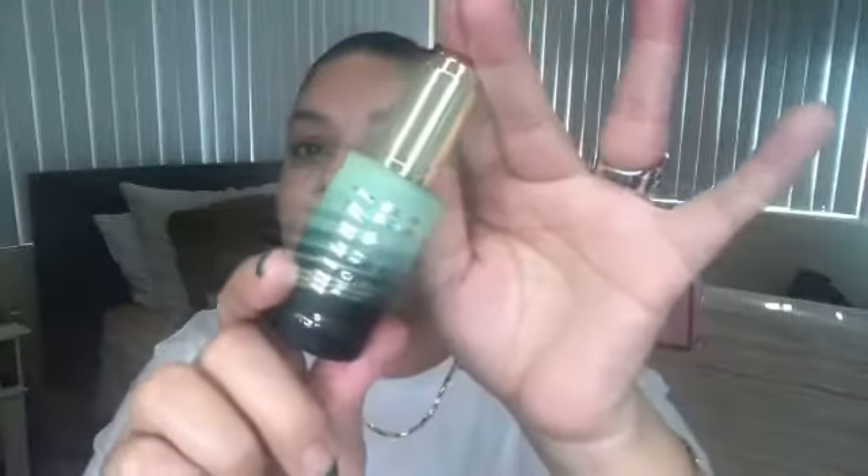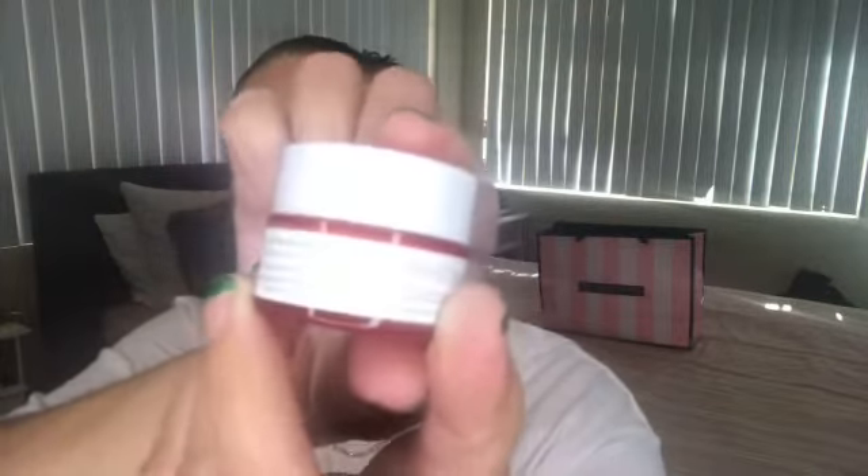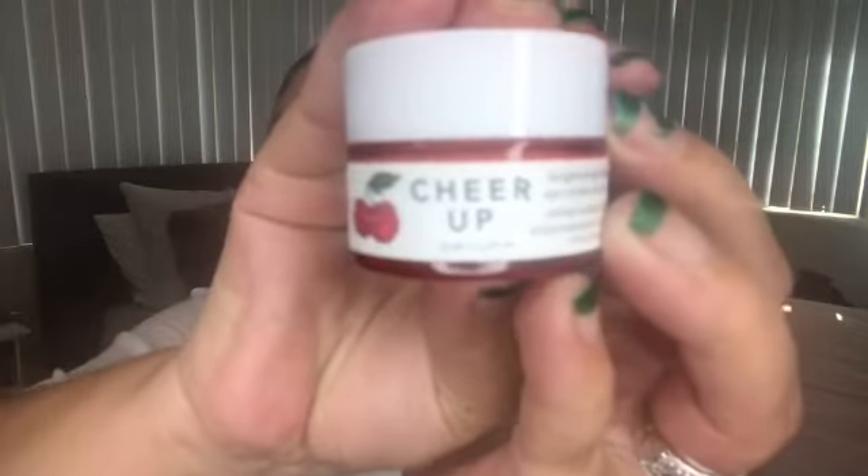I will let you guys know about this oil and how it wears throughout the day. It is kind of later in the day — I started my day a little late today. Sometimes your face has to breathe; sometimes you don't have to wear makeup every single day. I'm also going to go in with my Pharmacy Cheer Up Brightening Vitamin C Eye Cream. Everything I use, I'll link it down in the description bar below so you guys can see and get anything that I'm using.